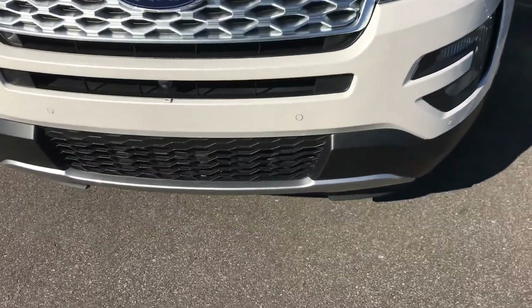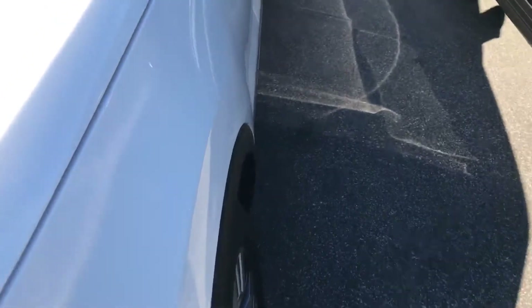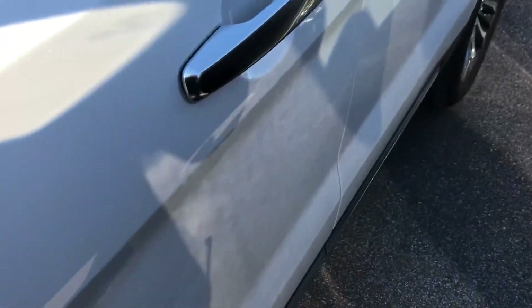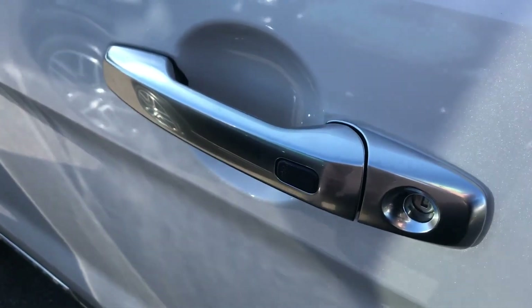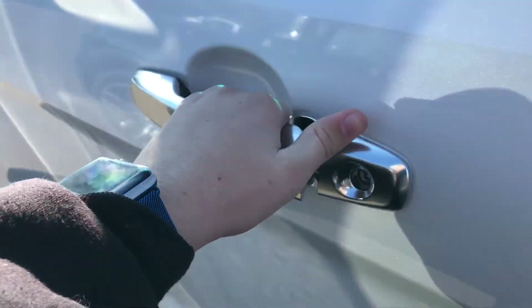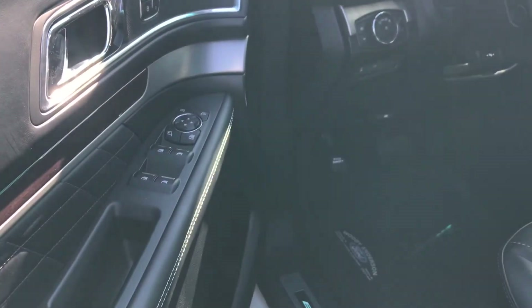With the smart key access, make sure the key is in your pocket, press this button to lock, wait a second, and grab the handle. There is a touch pad behind it with codes, so you can leave your key in the vehicle, have it still lock, and you can just unlock it.